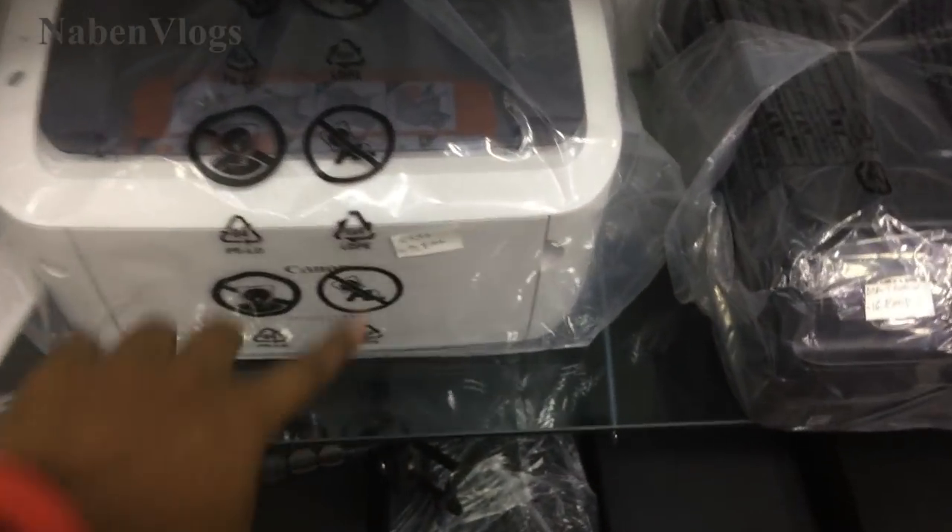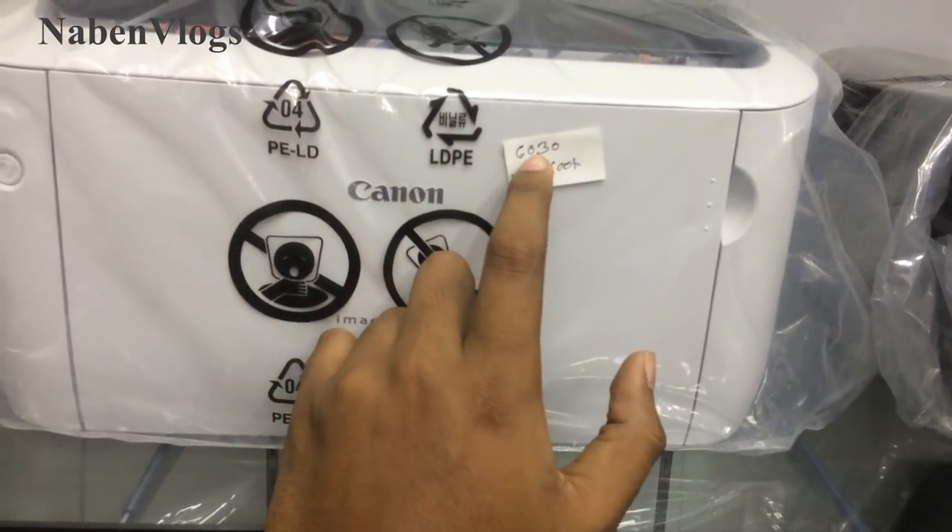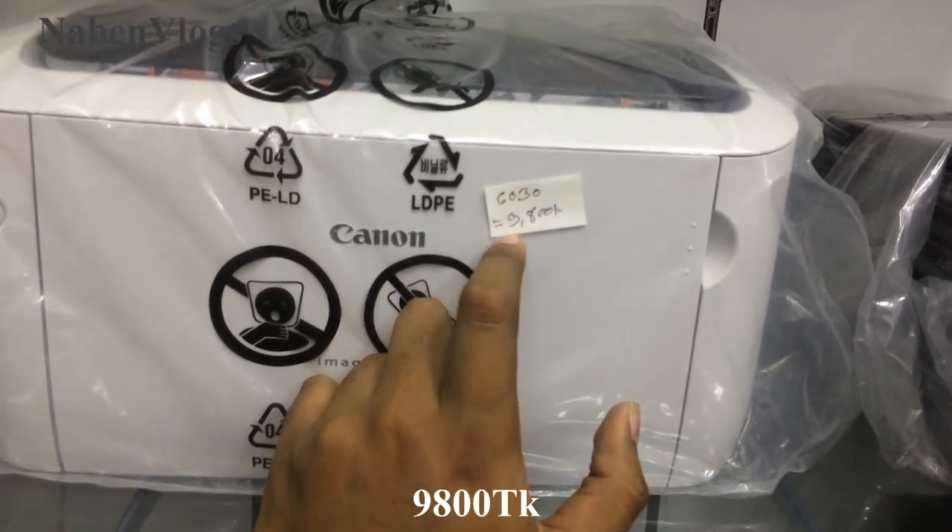Here is a Canon company, the model is 6G, it's $3,000 — it's $9,800.